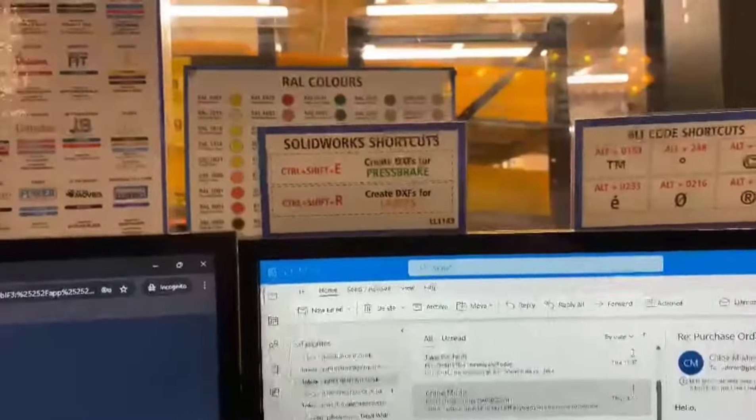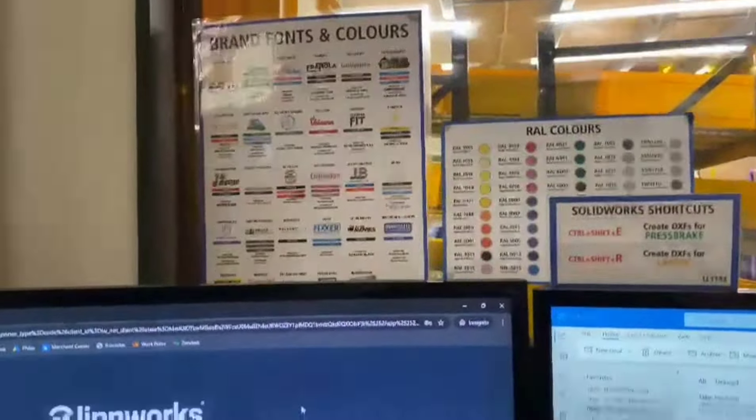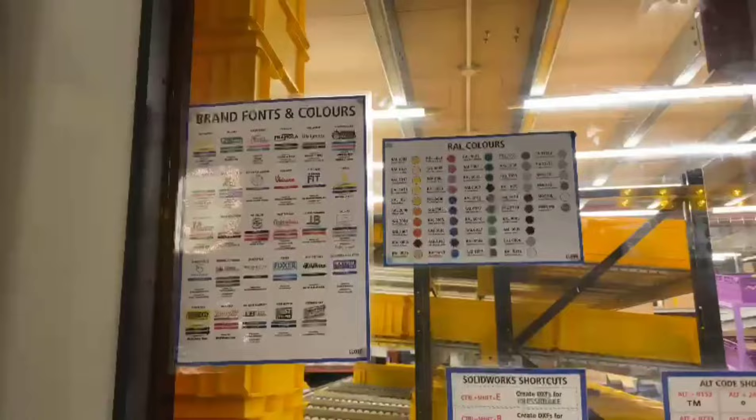Whilst recording the video for that, I realised I can't see all these posters — I have to look up to see the bottom of that one, and when I'm sat here normally I can't see most of Ralph's. Very easy fix: just moving them a bit higher up, so now when I'm sitting normally I can still see all of them.